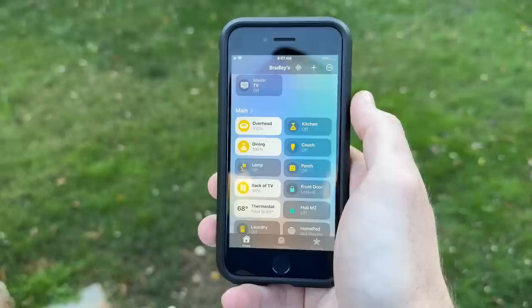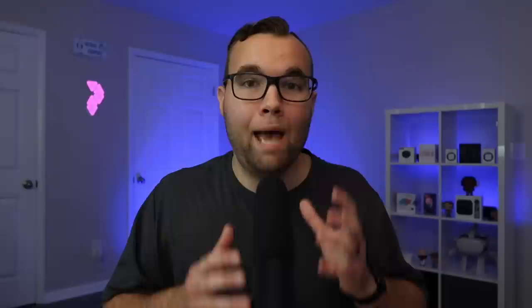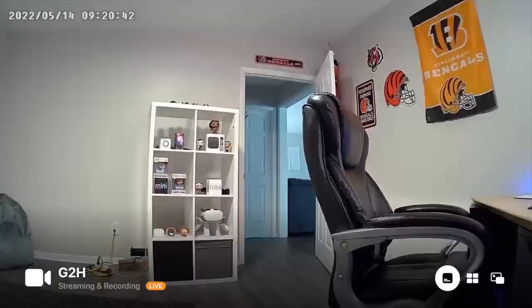One of the more unique features about the Apple TV is that the Apple TV 3rd gen or later can act as a HomeKit hub for all of your HomeKit smart devices. A HomeKit hub is needed for remotely viewing the status of your HomeKit devices, controlling them remotely, and running automations. Must-have accessory number four is a smart home device. This can be anything from smart lights, smart cameras, door locks, switches — really anything that has the 'Works with Apple HomeKit' or 'Apple Home' label on the box.